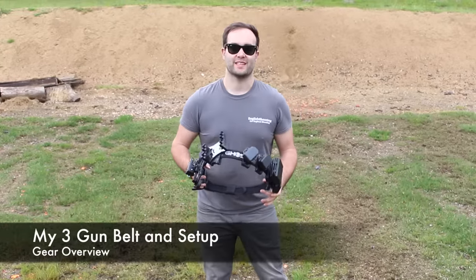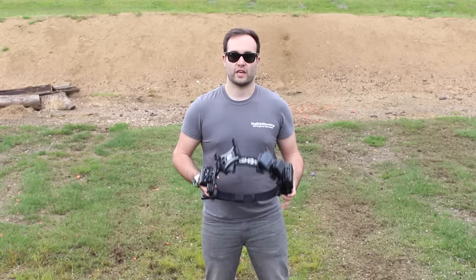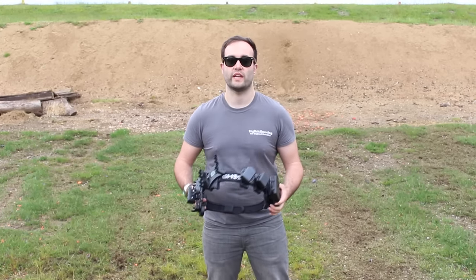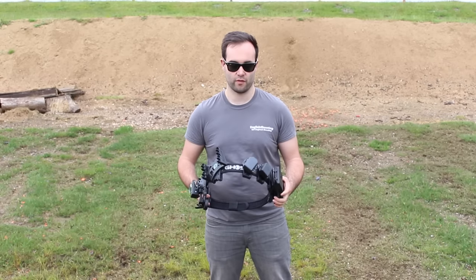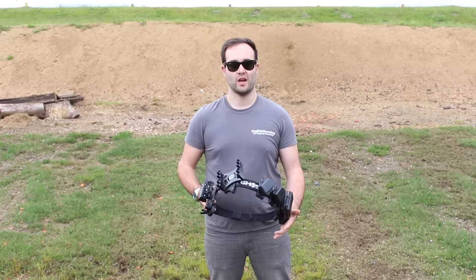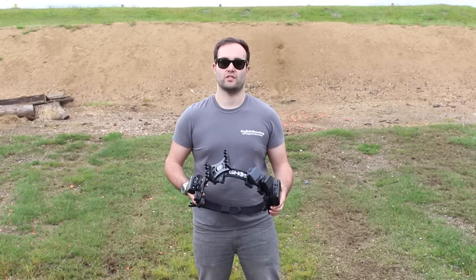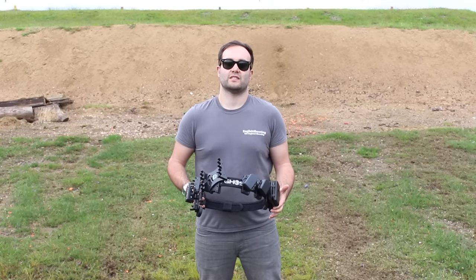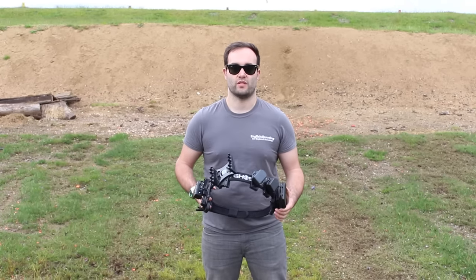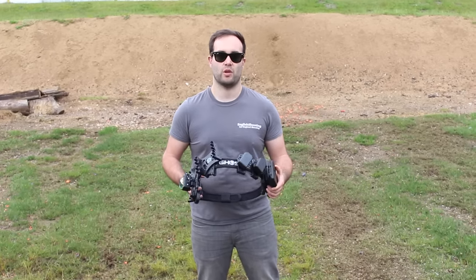Hi guys, this is Callum from English Shooting. I thought I would make this quick video because I always talk about the guns that I own, specifically the guns that I use for three gun, practical shotgun, and mini rifle. For three gun you need a pistol - in the UK that's a long barrel pistol - then a semi-automatic rifle, usually the 15-22 or the 10-22, and a high capacity semi-automatic or pump-action shotgun.